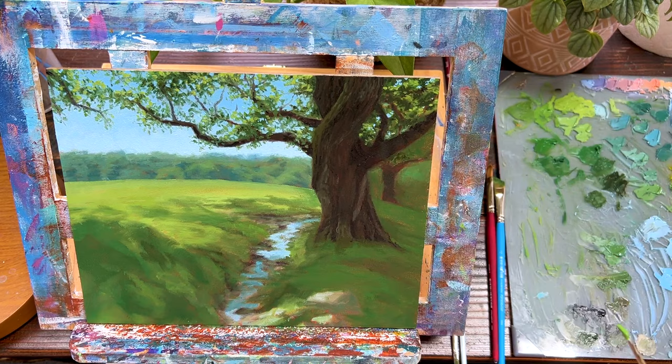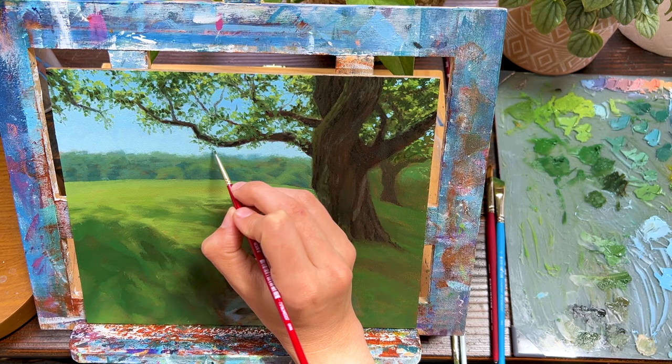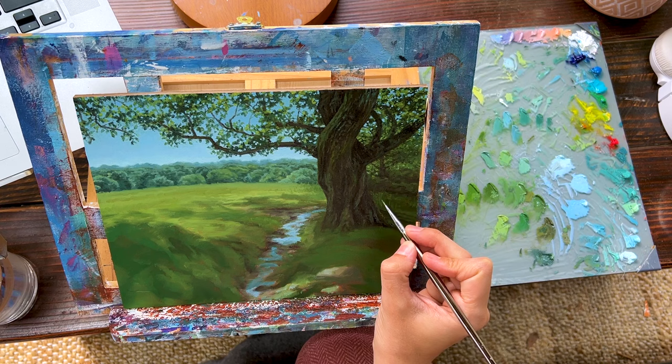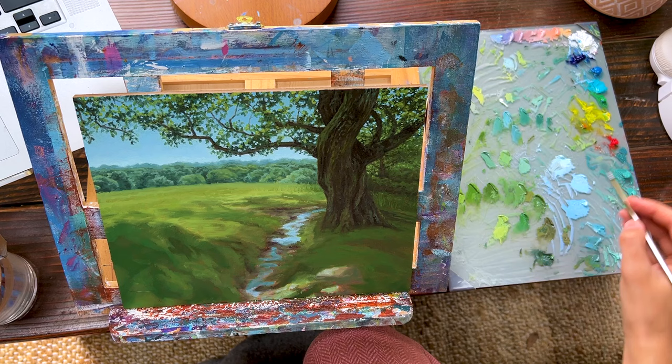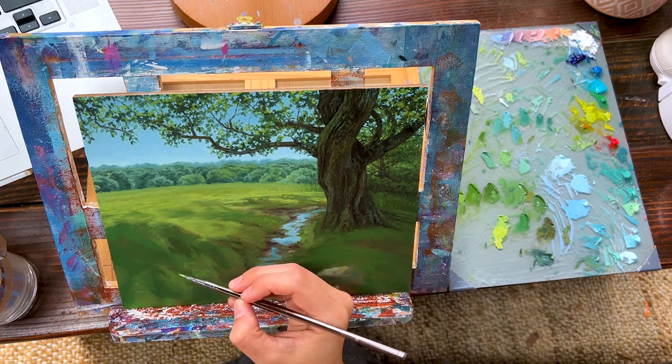I kept going back to the leaves and started working on the leaves on the right side of the tree too — much easier since they were more concentrated and grouped. After working in the background with a tiny second tree behind the main one, I started on the actual grass surface the tree sits on, especially in the background. I realized I forgot to record painting the background tree line — unfortunately.